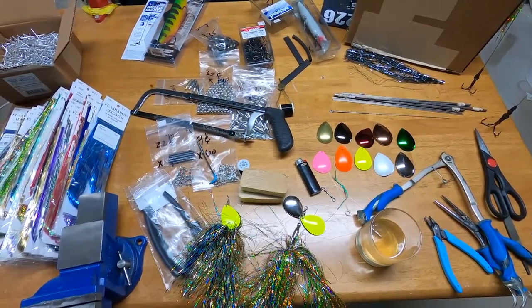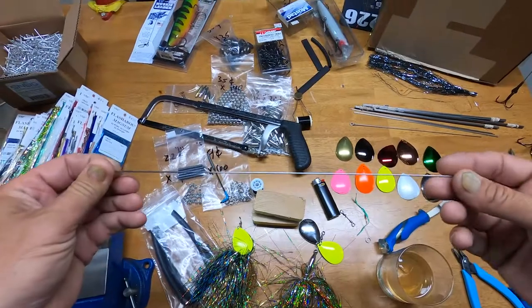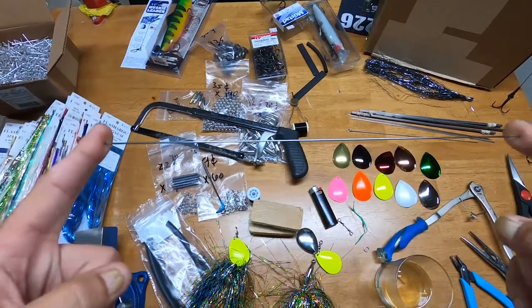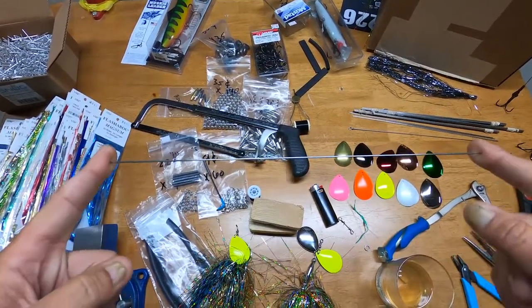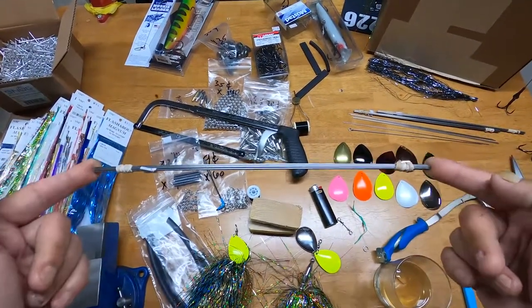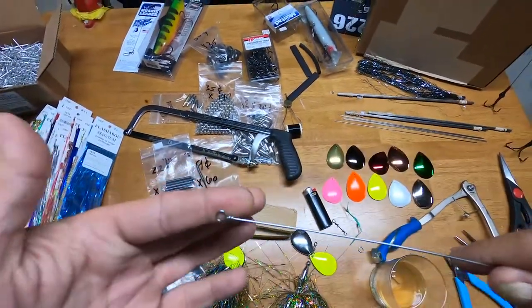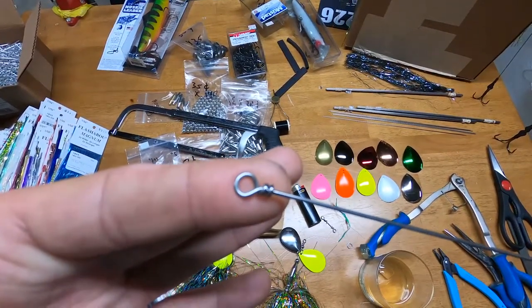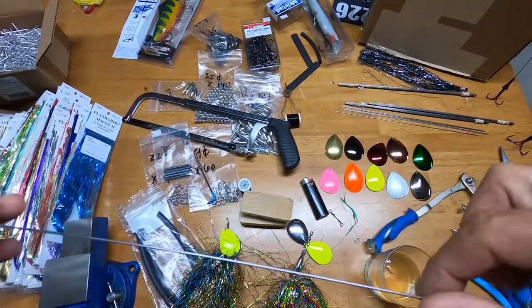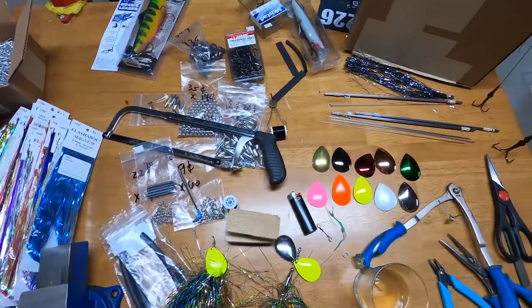The first thing you need is wire. That's what these musky bucktails are made of — 0.051 wire, to be precise, in 12-inch sections. You can buy it a dozen at a time from Raleigh and Helens, or you can buy a dozen that already have one end formed for you, and the other end is just straight.